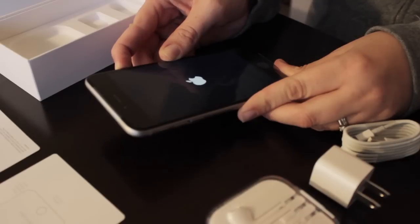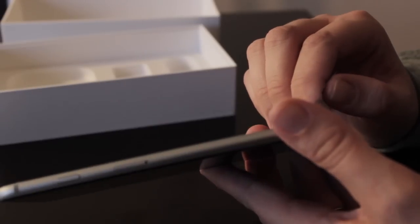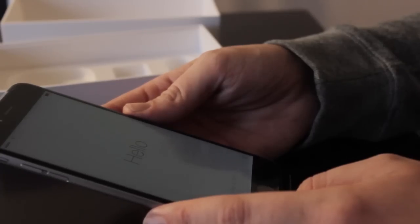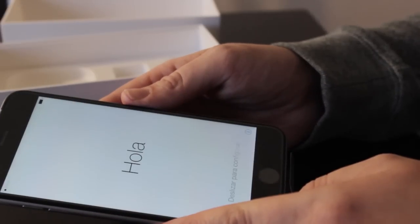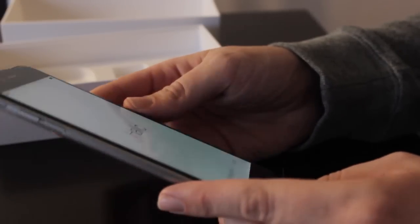The iPhone 6 Plus's 5.5-inch touchscreen is protected by the plastic wrap that is always a pleasure to remove. Apple's newest flagship phone has been called by critics a catch-up product, with its larger touchscreen and features new to the iPhone and iOS 8 that Android users have enjoyed for a while. The iPhone 6 Plus is a svelte phone at just under a quarter of a pound, yet is a heavy hitter with its new A8 64-bit processor.